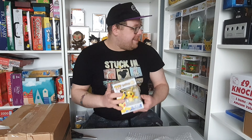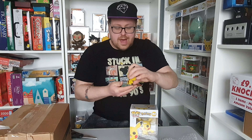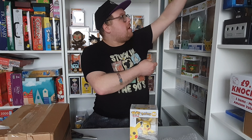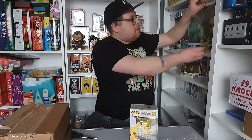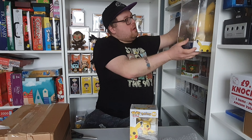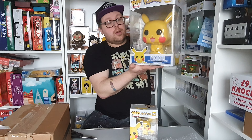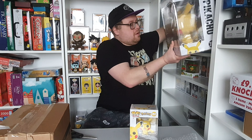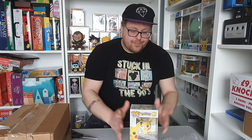It's another Pikachu! This is a different pose — actually it's the same pose as the 10-inch. This is one I bought from Amazon last year, the waving Pikachu. It's the same as the 10-inch Pikachu pop that I unboxed — I'll leave a link below for that video. The shelf is pretty tight now.